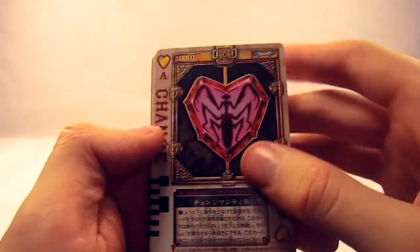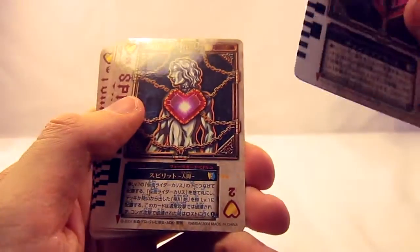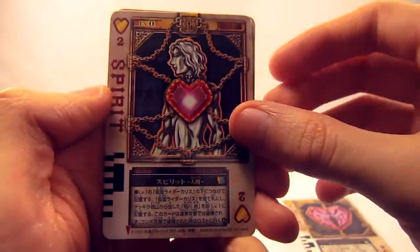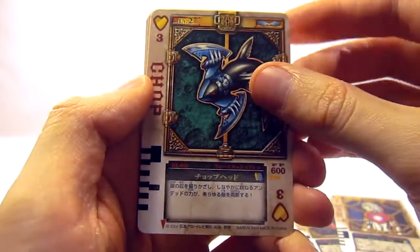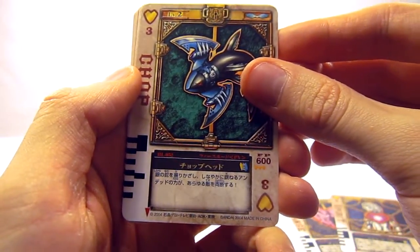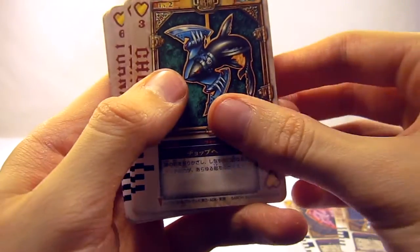Starting off with the cards: first we have the Ace of Hearts, the Change Mantis — his transformation card. The two is the Spirit Human. Then the Chop Head, which I guess is like a Hammerhead but with Axe Blades.